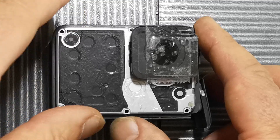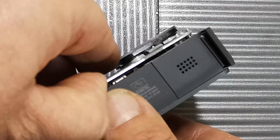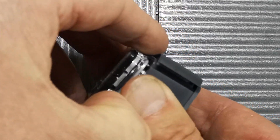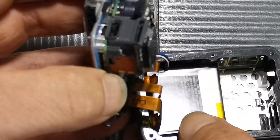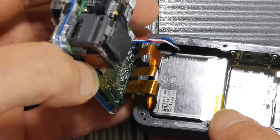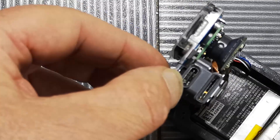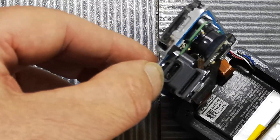Once all six bolts are out, it's just a matter of gentle levering around the edge and you can get this whole lot off. These two parts are connected, so you've got the battery in the back there. You may well be able to replace the battery using this method, so this might be useful if you're trying to do that. I suspected I had a wobbly power input, which might turn out not to be the case after all.